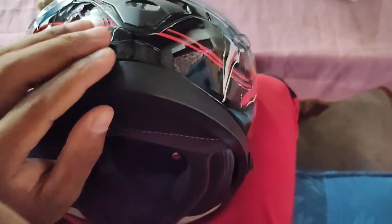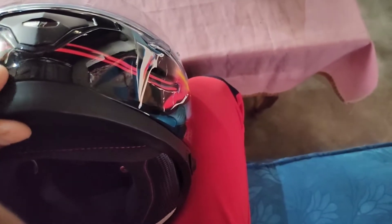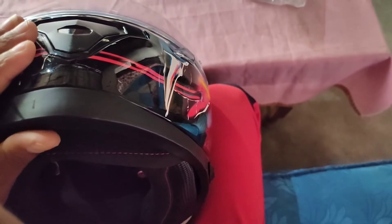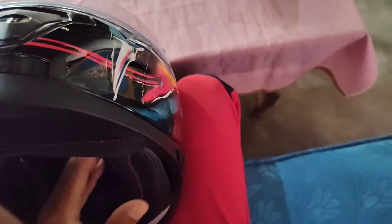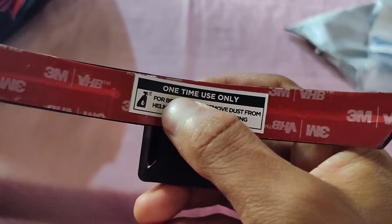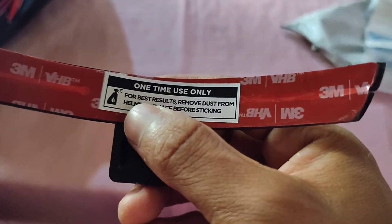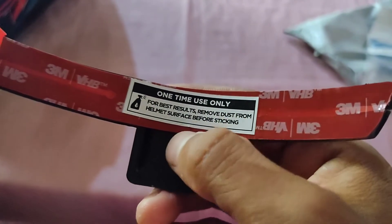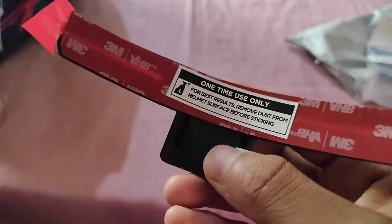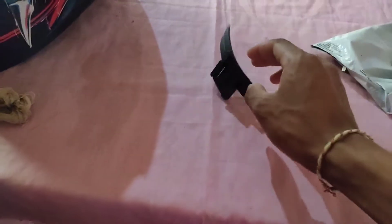Now I will use it to film it. I am using the helmet so the helmet is not a bad person, so the helmet is very bad on this mount. It is a 3mm tape. We have the best results to remove dust from the helmet surface before sticking.